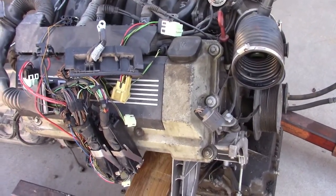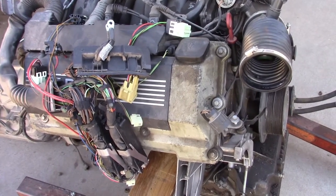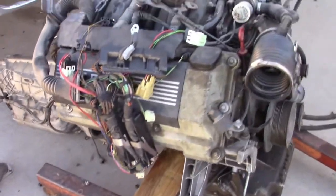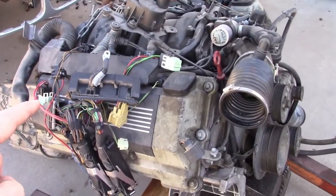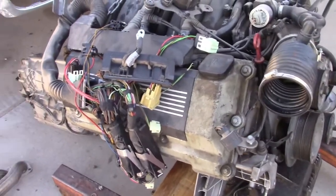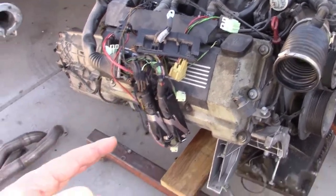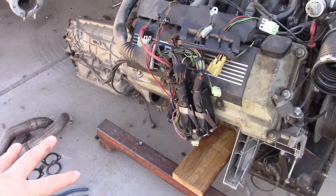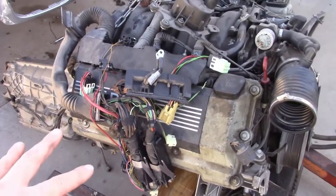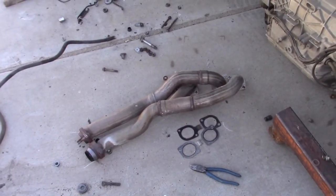From the factory, both the non-vanos and vanos engines make about 289 horsepower. The difference is BMW tests horsepower at the crankshaft on an engine dyno, separated from the car, using special headers — meaning they don't test with the factory exhaust system and headers, so you lose horsepower there.